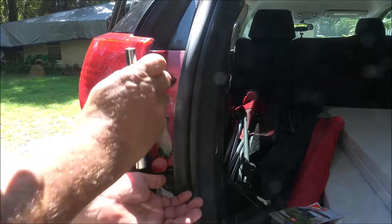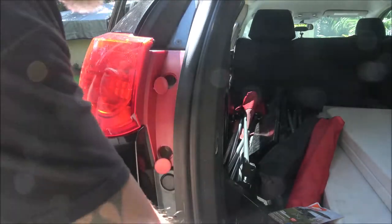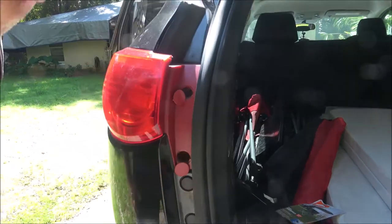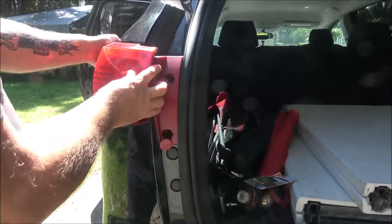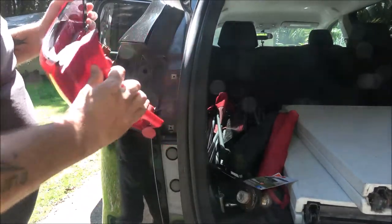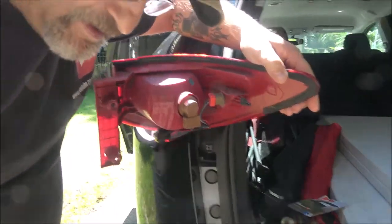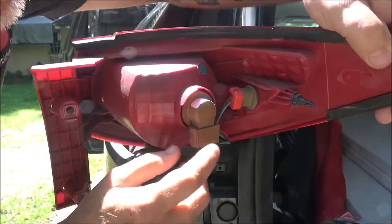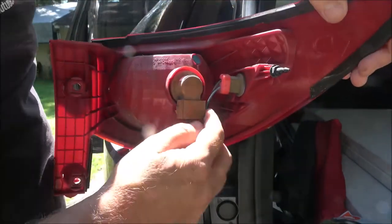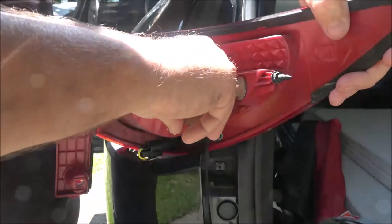Got one that doesn't want to come out here. All this thing does is just slide straight back toward you. On the back here is where your bulb is — let me get you up a little closer. The lighting is bad but we're outside. Here's your bulb, and there's your side marker. This thing should just turn a quarter turn counterclockwise and pull it out.